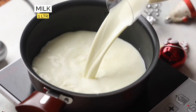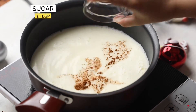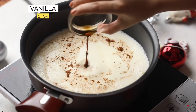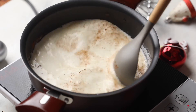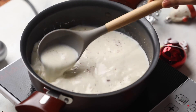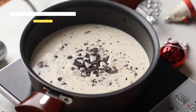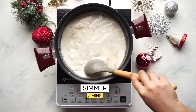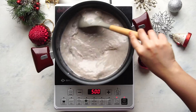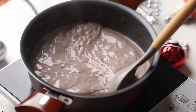To make the hot chocolate, place milk, cinnamon, sugar, salt, and vanilla in a pot and bring it to a gentle simmer. Then add the dark chocolate and let this mixture simmer for a few minutes till the chocolate is completely melted. That's how easy this Mexican hot chocolate is.